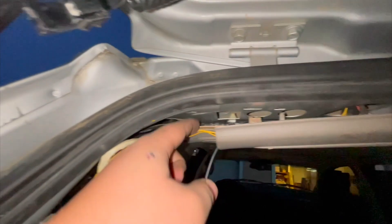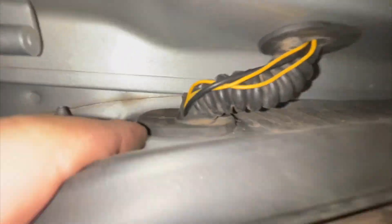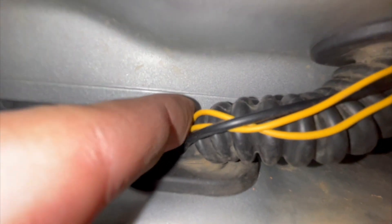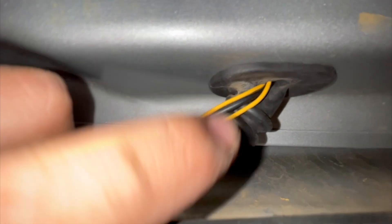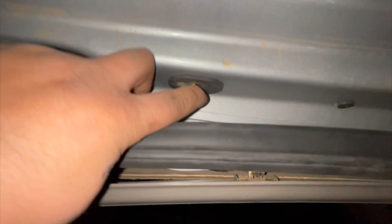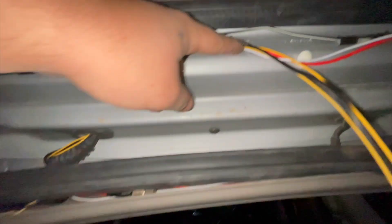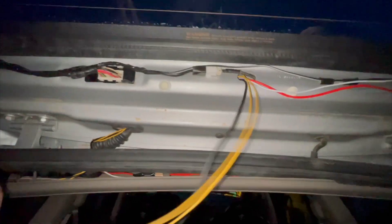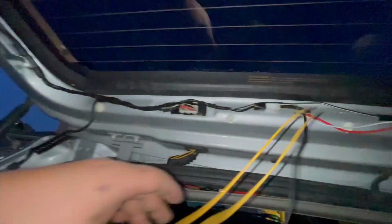I ran it up across here and in this rubber boot I actually cut a slit, so I'm gonna seal that up with some rubber sealant. I cut a slit up here too — I could not get it through the boot, it was super hard, and since I already ran the cables for the pods it was just too tight. I got it out through the hole here — I put a zip tie through the hole and just pulled it out.